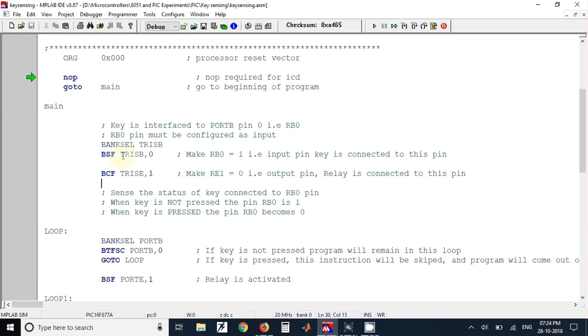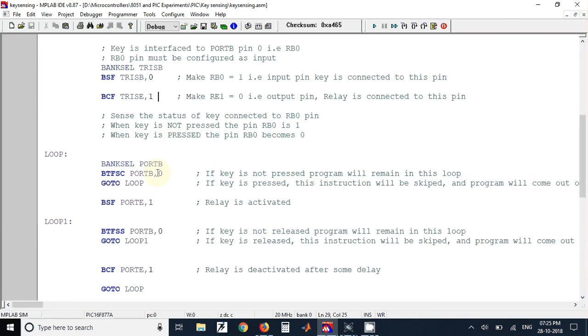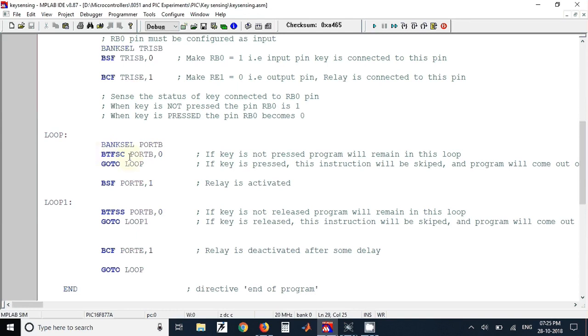The TRIS register is used for setting pin directions. Using BSF TRIS B, 0, the RB0 pin is configured as an input pin. Using the BCF TRIS E, 1 instruction, the port E pin 1 (RE1) is configured as an output pin.